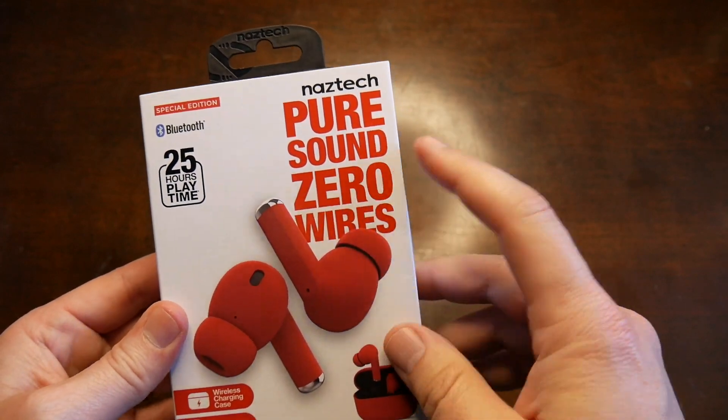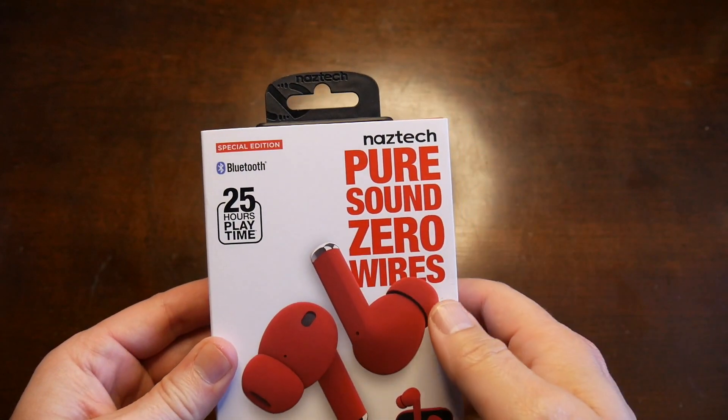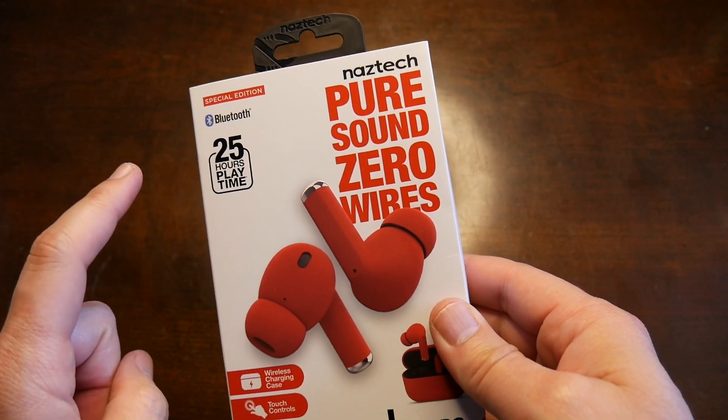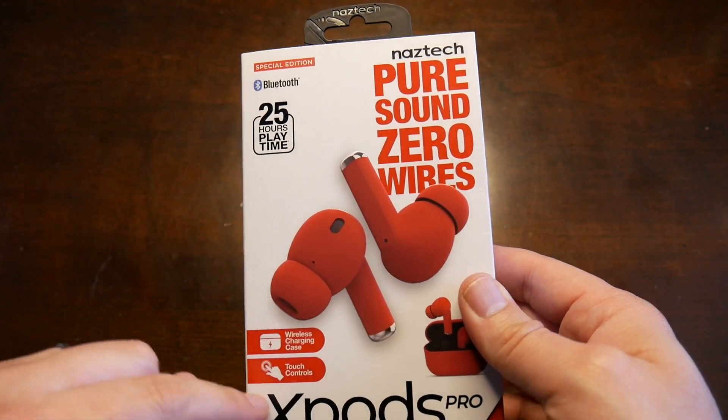NASTEC pure sound, zero wires, 25-hour play time, special edition — probably because they're red. 25 hours of play time, wireless charging case, touch controls.